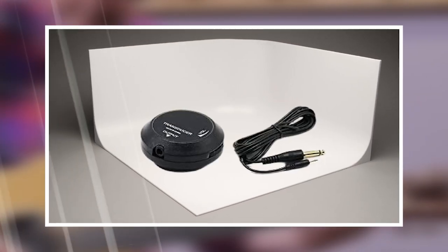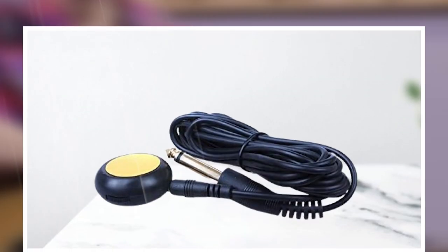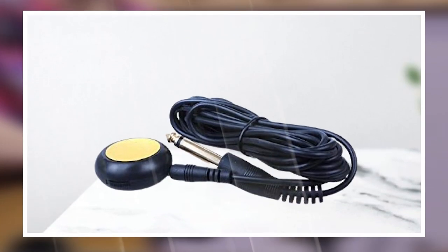Its mini size makes it good for tight places when you are playing on stage, like a gypsy guitarist, acoustic musician, violinist, pianist, etc. The volume is adjustable and comes with a control knob so that you can adjust the volume according to your own need.